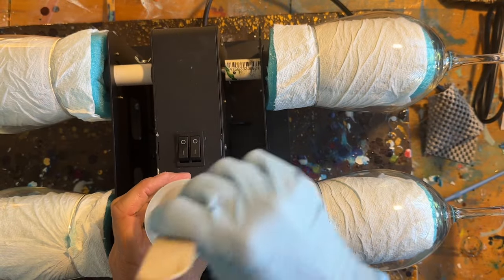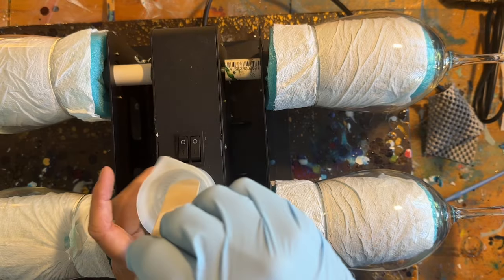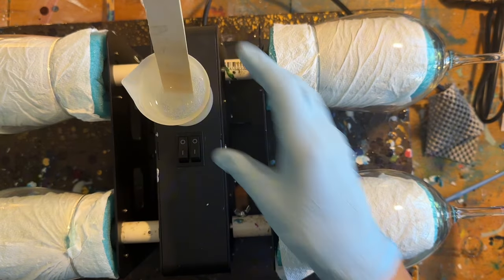Hello, friends. I'm going to be working on four wine glasses today. I'm using KS Resin Liquidity Split. I have four glasses, so I have 40 milliliters of resin already mixed up in my cup.